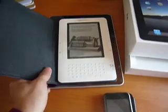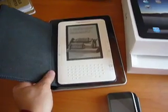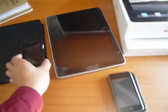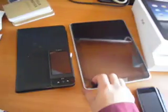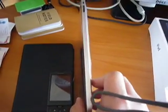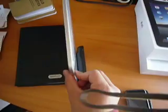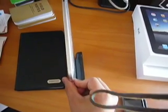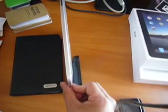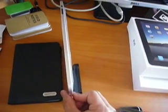Looks like the screen of the iPad is as big as the whole Kindle. Here's the phone — here's how thick it looks. It's about twice as thick, or maybe almost half as thin, as my chunky G1 with the extra battery.